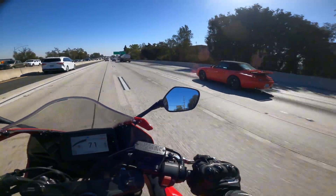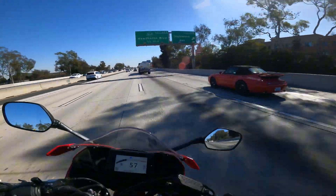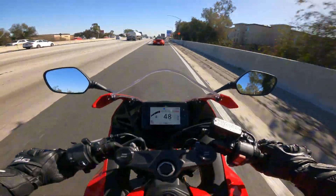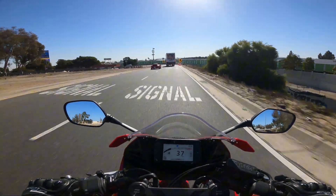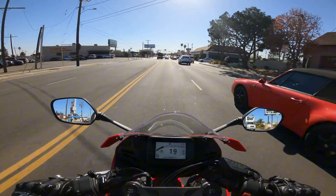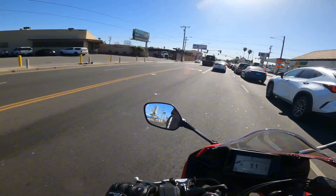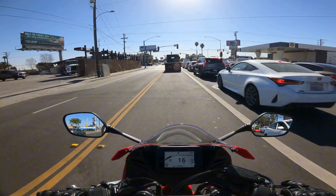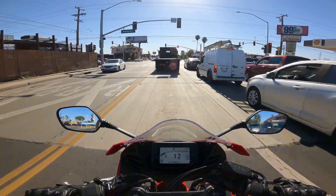As we hit the off-ramp, you can see smooth downshifts before the turn. A big question people were asking was: is it smooth, is it clunky, is it noticeable? And it really isn't. Shifting up and down is very smooth — I've really never had issues with it.